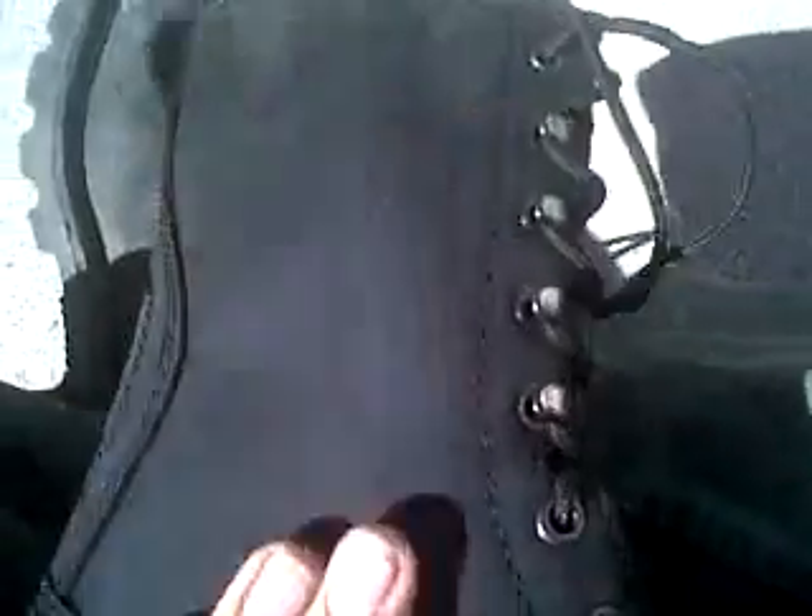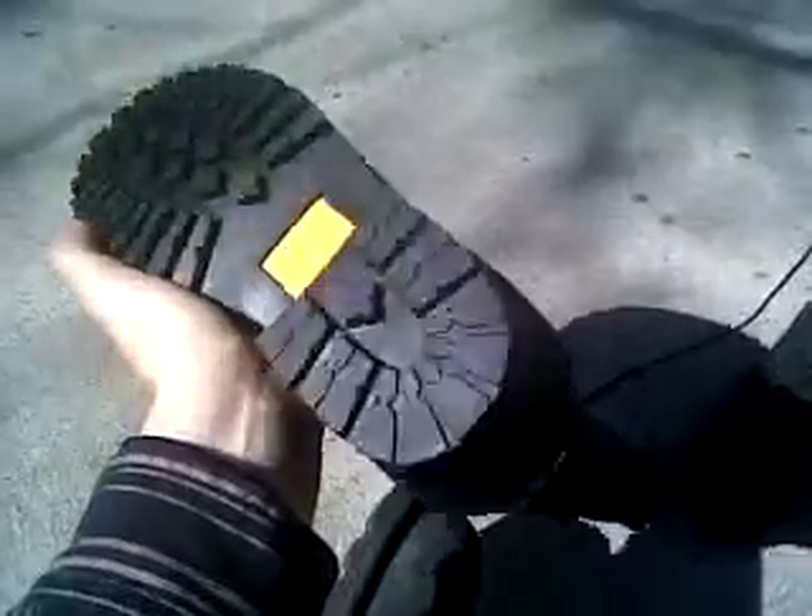These guys broke off and made their own company. What he told me is these are made out of buffalo hide, so they're a bit tougher than normal cowhide, and that's my favorite thing about these. They've got your standard work boot sole — Golden Retriever makes these soles, puts their name on it. It's oil resistant.